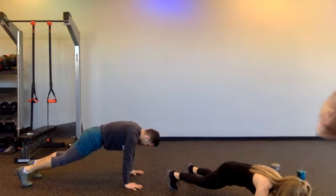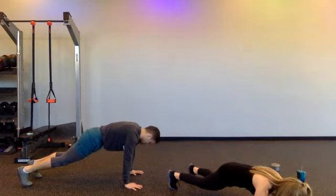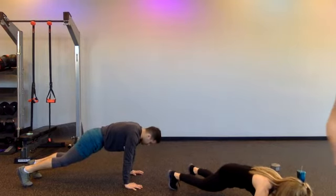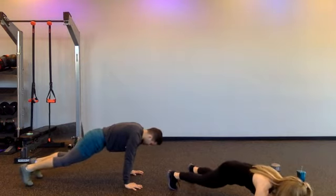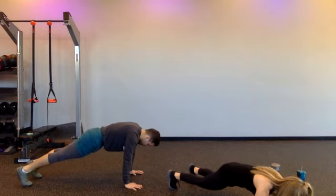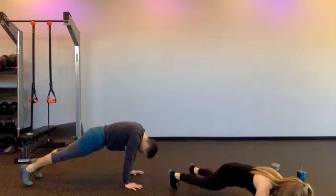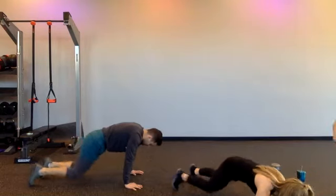If you start to feel issues with your lower back, you pause your knees to the ground. Hang in with me — we're going to go for another ten seconds. Nine. Eight. Seven. Six. Five. Four. Keep going, Randy. Two. One. And time. I release you.